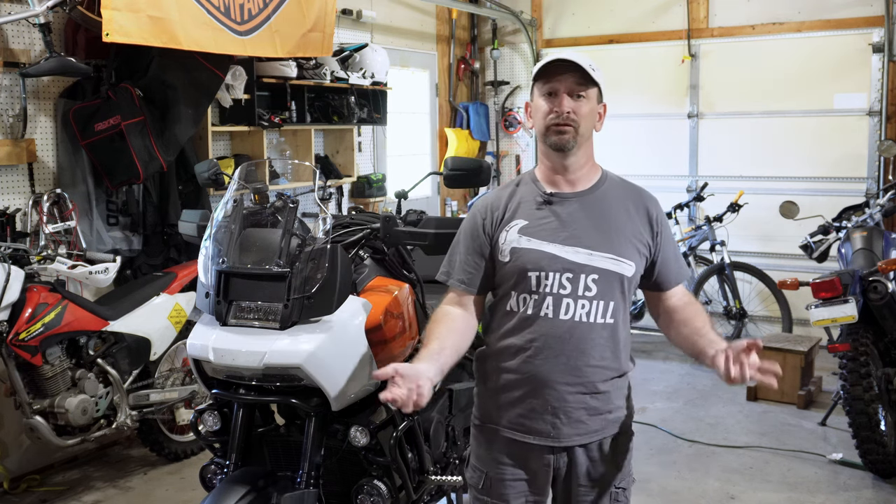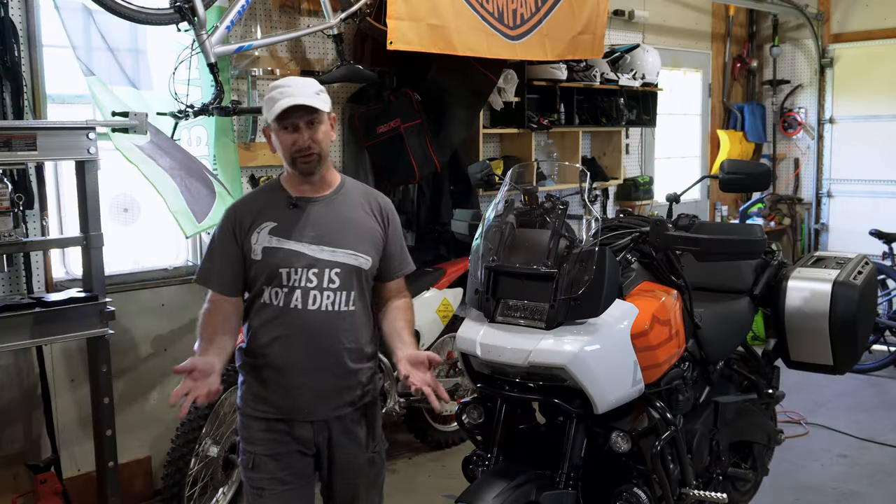Hey folks, welcome back to my garage. So if you've ever called your dealer asking for the price to get scheduled maintenance done, you may have gotten a bit of sticker shock. Turns out that scheduled maintenance on a motorcycle is a little bit more involved than just changing the oil. In fact, on a Harley Davidson Pan America, for the regular scheduled maintenance there are 30 things that need to be checked depending on the mileage of the motorcycle.